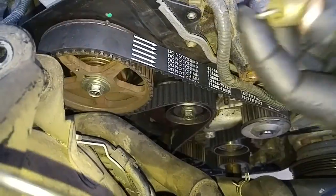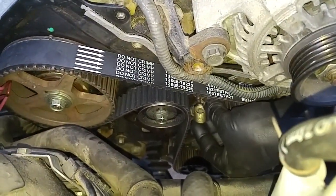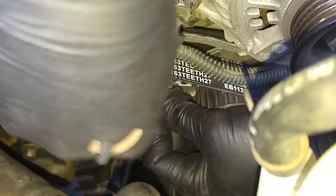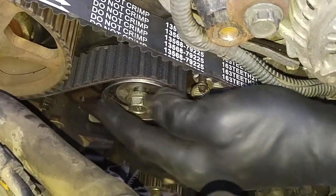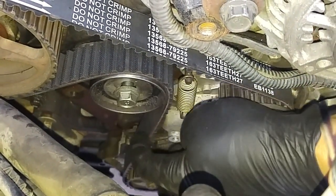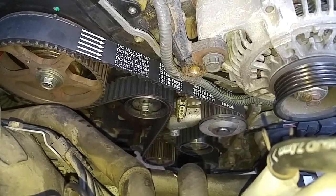Now we can start tightening everything up. This is the tensioner spring that goes on the tensioner bracket — it's supposed to apply the exact amount of tension on the belt. It pulled some tension on the tensioner side but we've still got a little bit of slack here. At this point I'm going to start the engine and let the belt seat in, and then re-tension it.